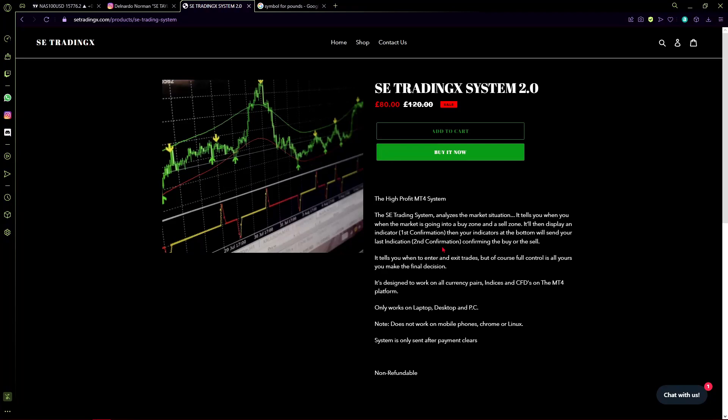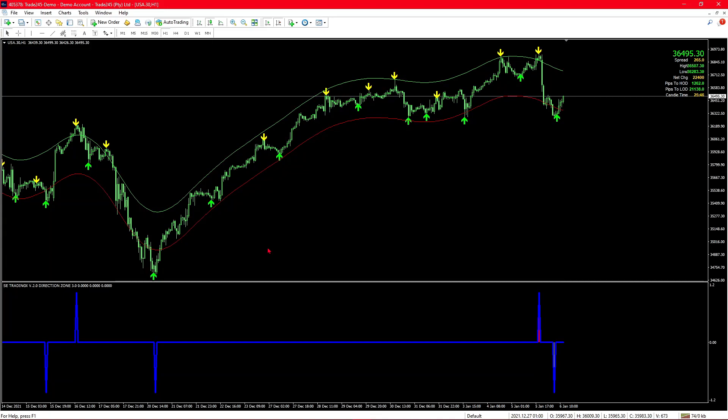Let's look at the software right now. What you can see on your screen is the software — we have the arrows, we have the bands, and at the bottom we have those peaks from earlier. The non-repainting is going to come from the peaks at the bottom, and I will show you the setting that you need to change.